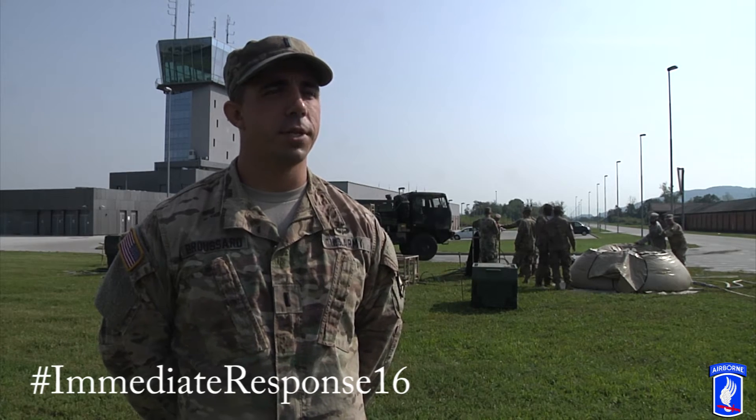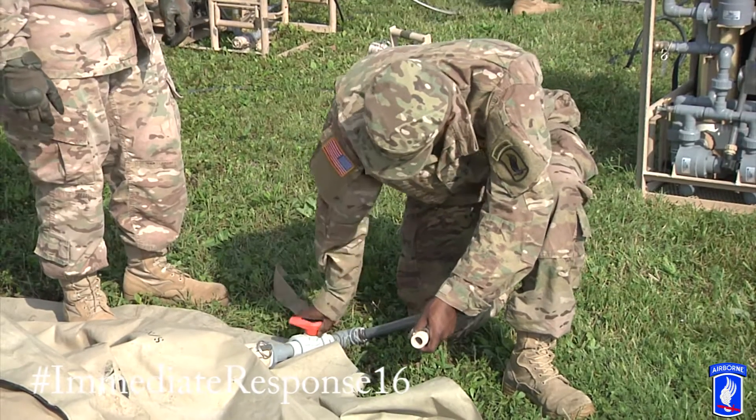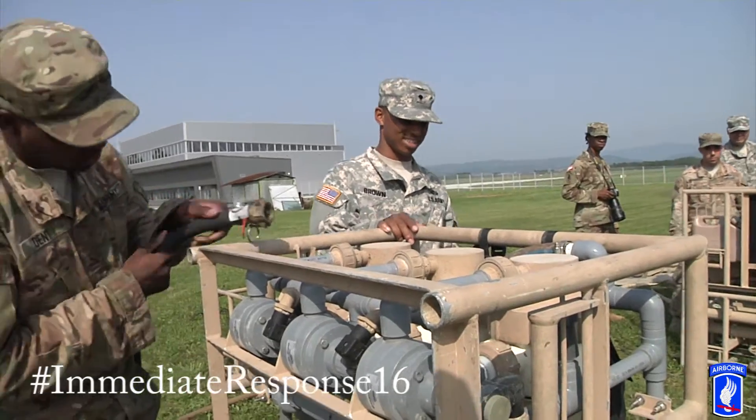Today we're doing water purification training, specifically on the lightweight water purification system. It's specifically meant for units like us going out to purify water at about 125 gallons per minute.